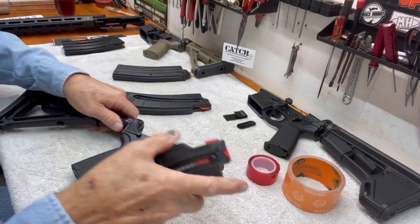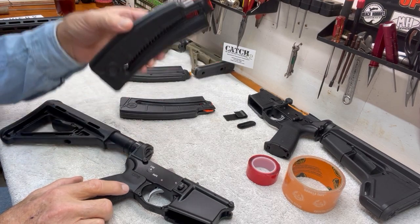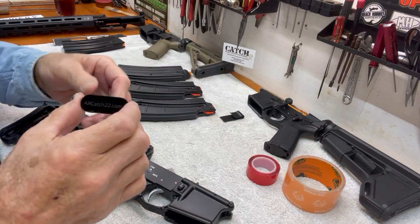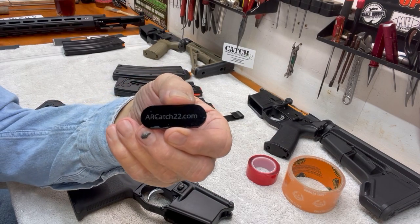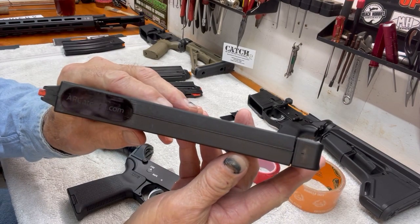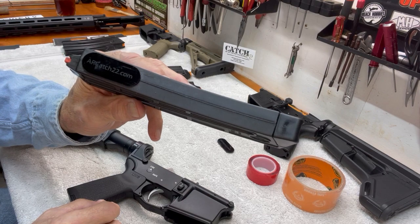The company Catch-22 makes a couple of products that you can use to assist in using the 15-22 magazine in the AR rifle. I went ahead and ordered them — I didn't have these for my last video, so I wanted to test them. This is their shim right there, with their name on it — ARCatch22.com. I have one on this magazine already. It's a polymer-type plastic shim with two-sided tape. It sticks on there and seems to hold on there really well.